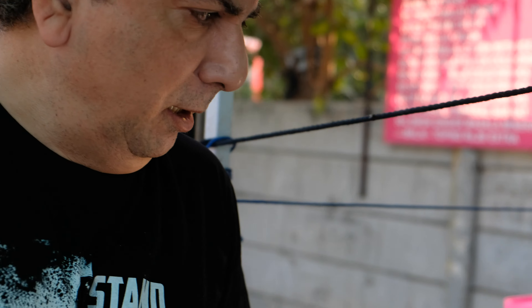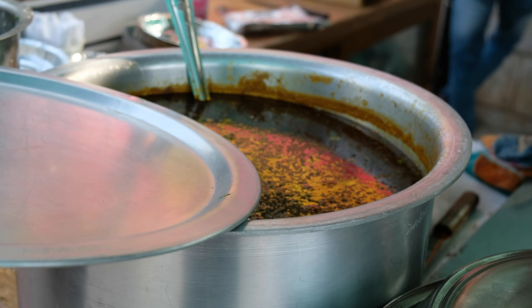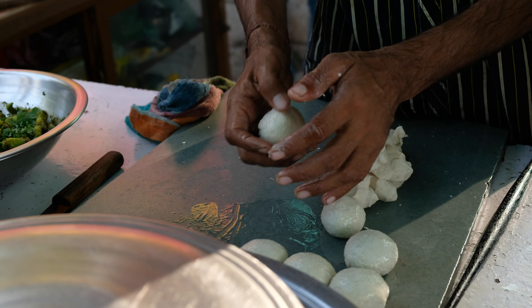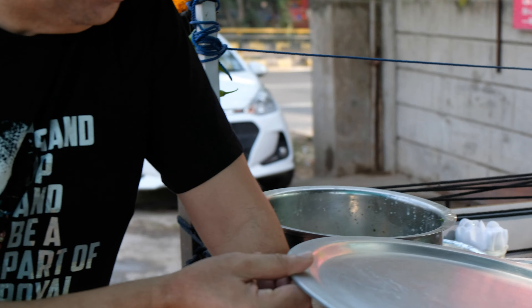So guys, the breakfast item that we are going to try today is the chole bhature or chole puri. Now this is basically a dish which has originated in the north — basically in Punjab. It is very very famous, very loved in Punjab, but now in other parts of the country also people have started liking this. So the chole is ready, and the bhature or puri is being made.